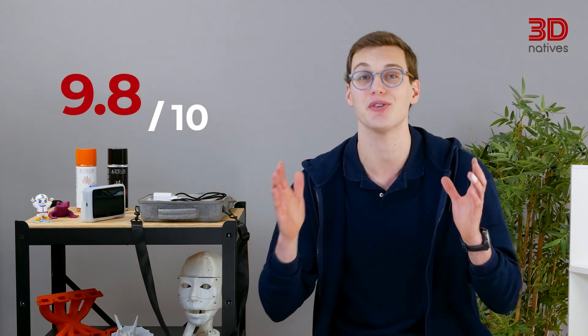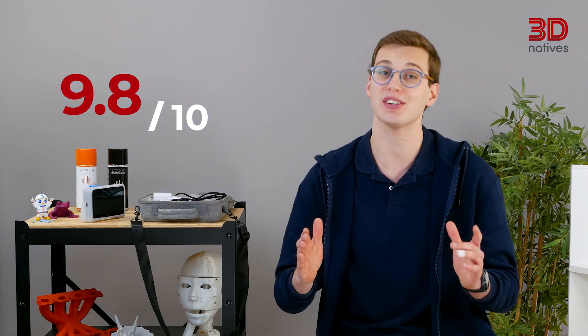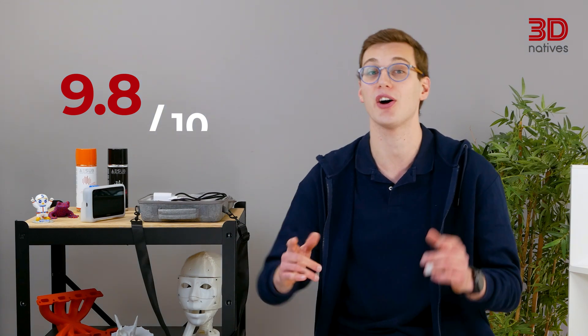After a few weeks of testing and scanning pretty much anything we came across, we rated the Einstar Vega with our usual criteria, giving it a final score of 9.8 out of 10. To see how we calculated this score, you can read our written article linked here. To discover all 3D printer tests we have done, click here. That wraps up our review. If you have any questions, drop them in the comments below. If you want to watch more 3D printing-related content, you're in the right place — be sure to check out our other videos. See you next time in the 3D Natives Lab, and until then, happy printing!